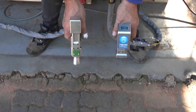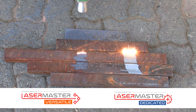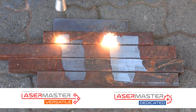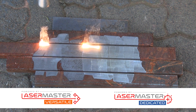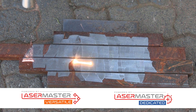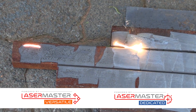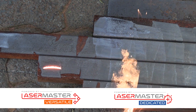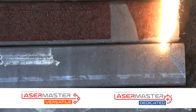Now let's see them in action side-by-side. Clearly the Lasermaster Dedicated system is much faster.